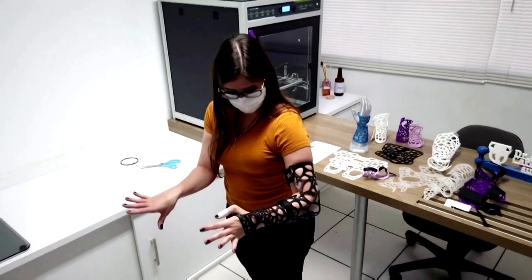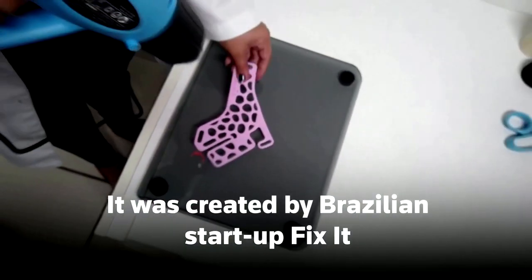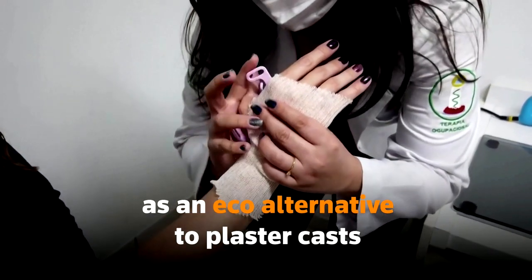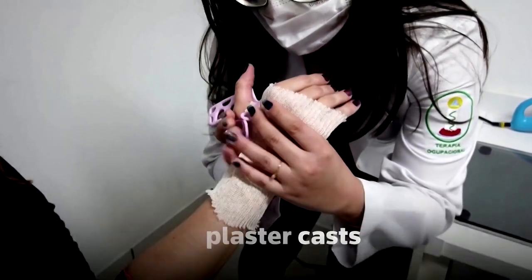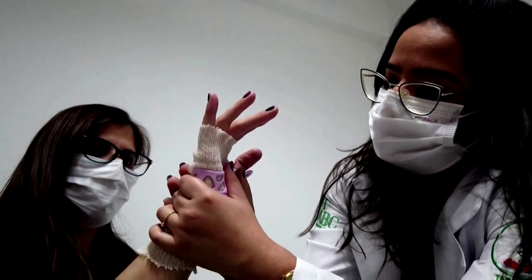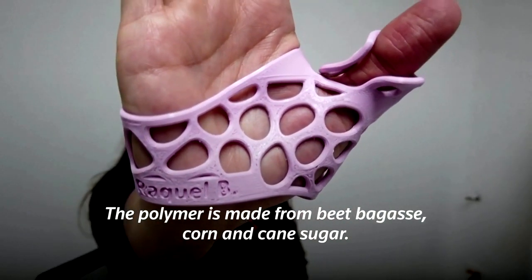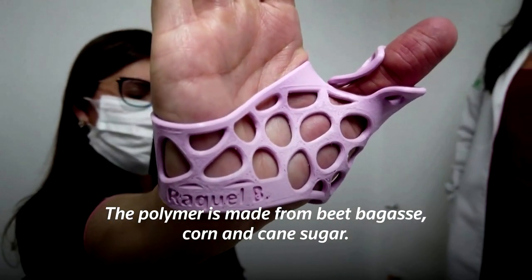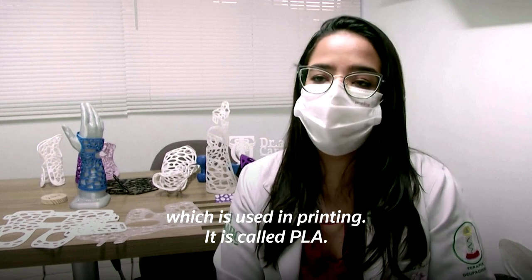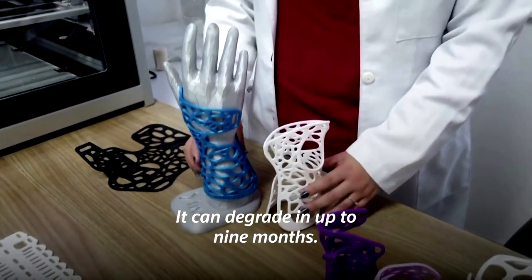The polymer is made from the beterraba, the milk, and the cana-de-açúcar. So it suffers a process, and then it turns out this filament, which is used in printing, called PLA. And then it can be degraded until 9 months.